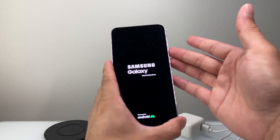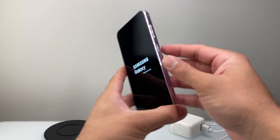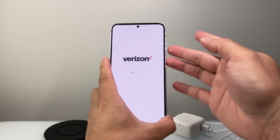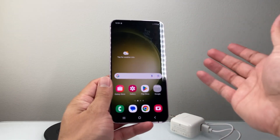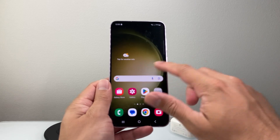Sometimes it does take a bit, especially if the buttons are stuck or not working correctly. If you have a case or something, remove that, as it can sometimes interfere. But as long as you hold down that power button and the volume down button, it should turn on and that black screen should be fixed on your Android phone.